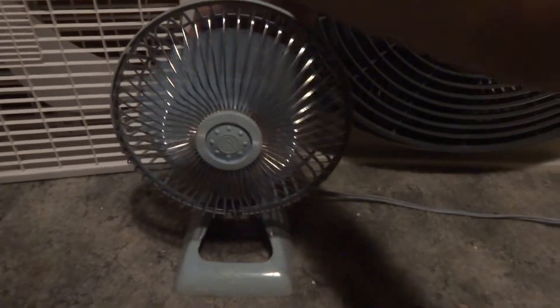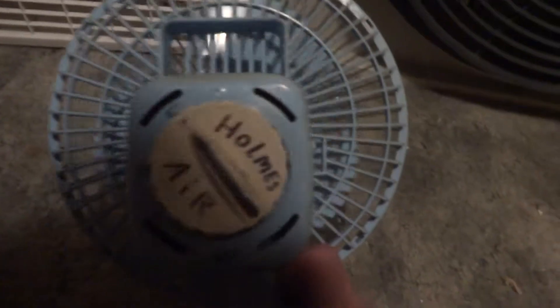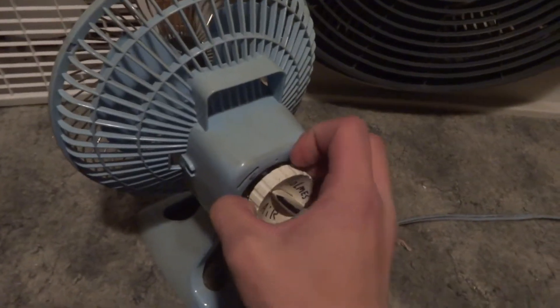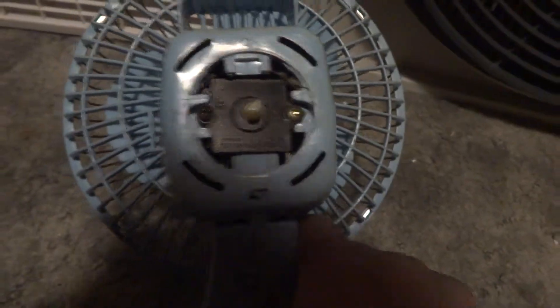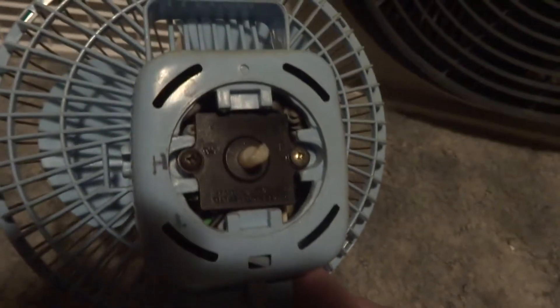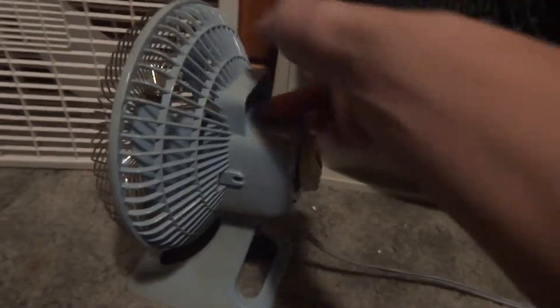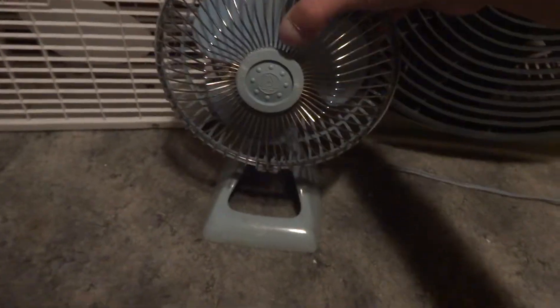I did have one issue when I first got it — the original switch busted. So I had one from a Duracraft, it was just parts really: a motor, a switch, and a blade. I took the switch out of that and put it in this. And I got this knob off of a heater I had a long time ago — it fits on there. But yeah, that one gets used a lot.